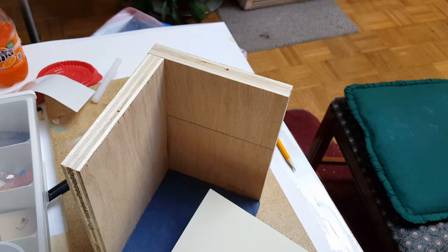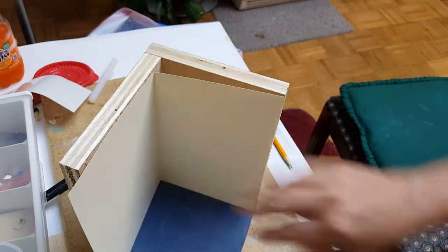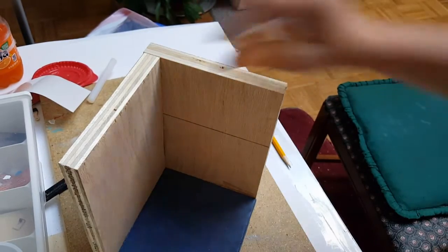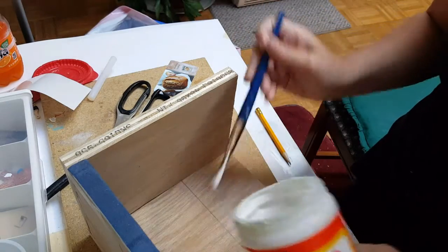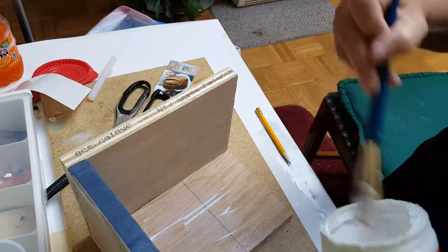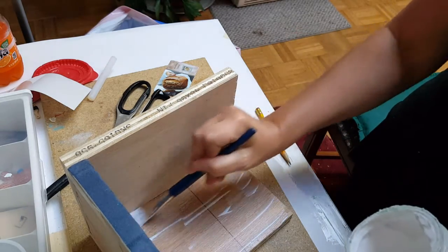Now you want to install your wallpaper, or paint it, or whatever you're going to do. I'm going to put some scrapbook paper — that's it — in here. I'm going to apply some Mod Podge to this, and it dries rather quickly so you want to get it on here and not play around. Make sure you get your edges pretty good and the middle here.